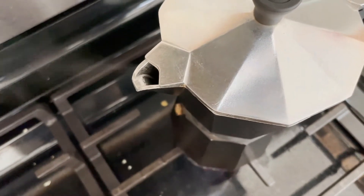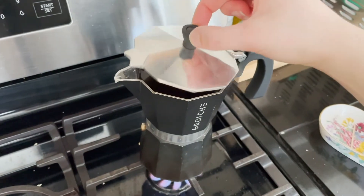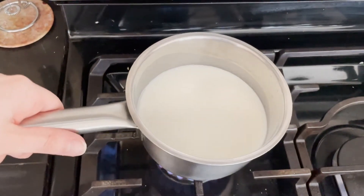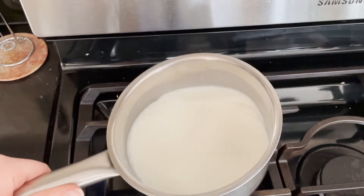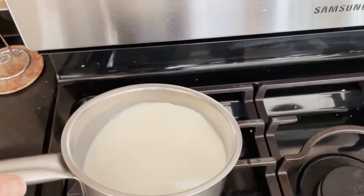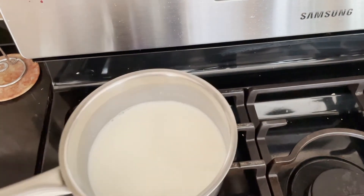So this is what the espresso looks like after it's done. At that point I turn off the heat on the coffee and just let it sit for a moment until my milk is all steamed. You don't want the milk to boil — you just want to get it nice and steaming hot.